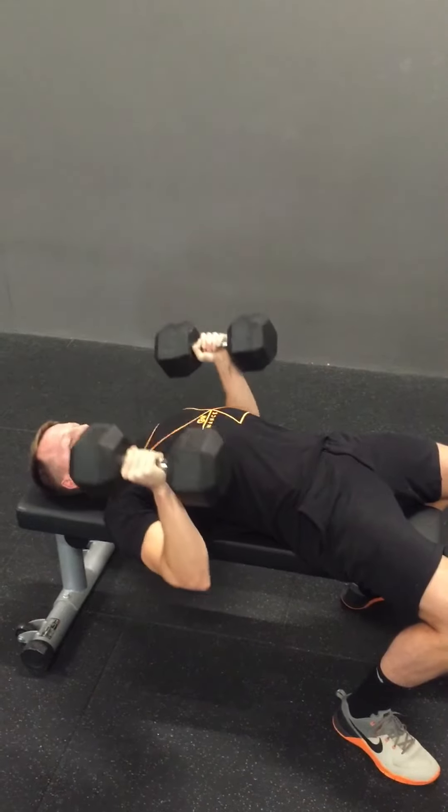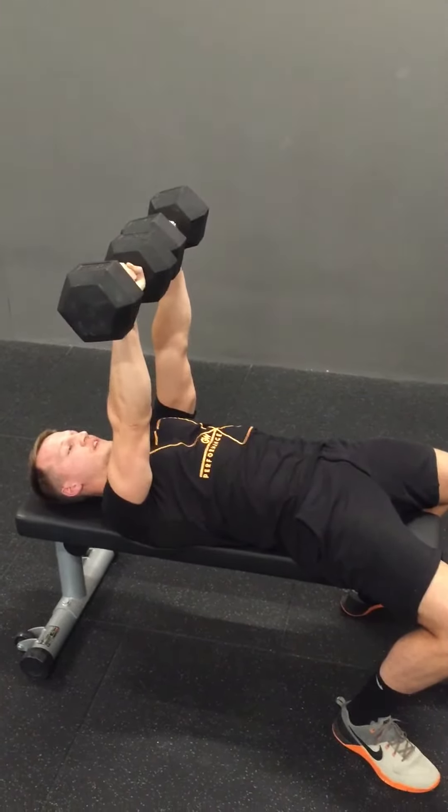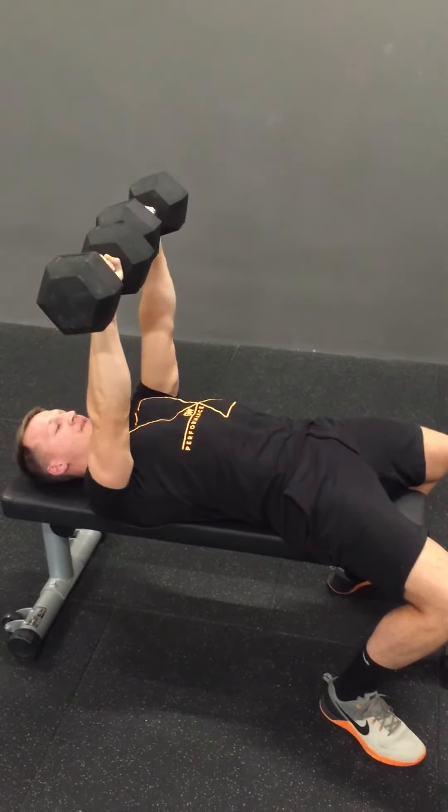And then last, the twisting grip — which is my favourite — is sort of a hybrid of the two. Starting pronated, we twist down into neutral, driving back up, squeezing the pecs hard at the top. Drop down into neutral, press up strong, squeeze together at the top.